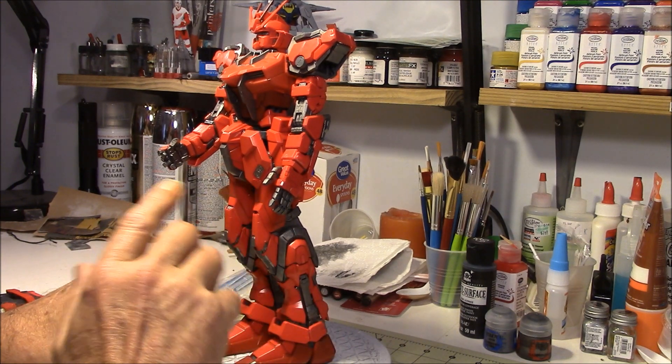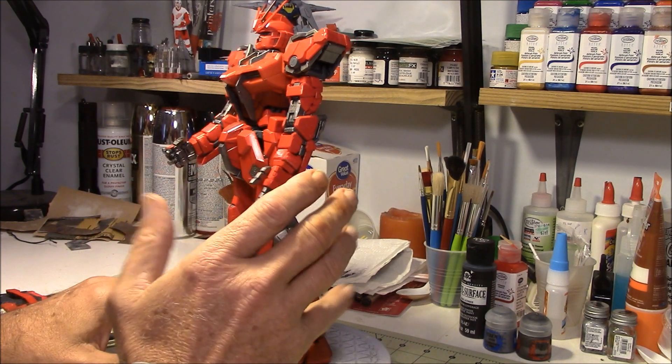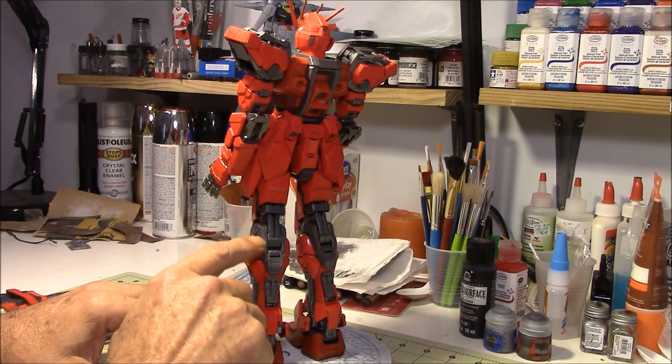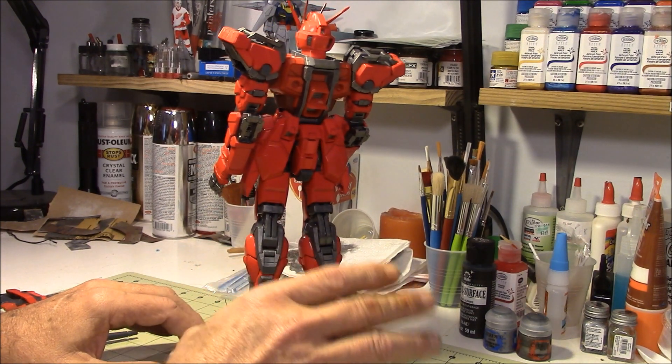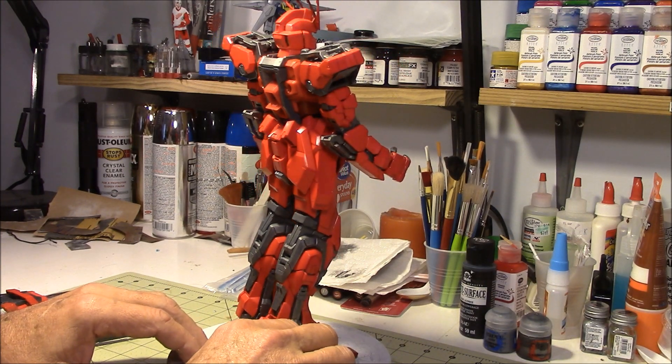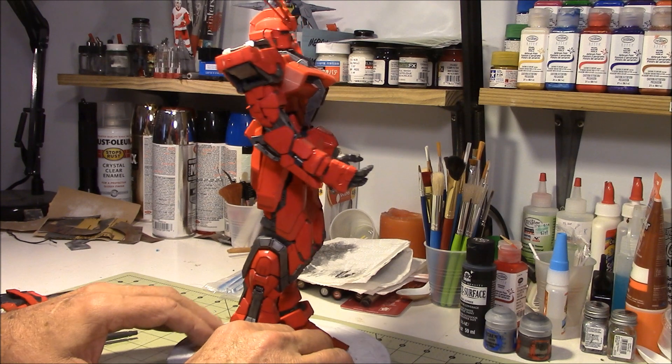The skeleton part of it — or the exoskeleton, whatever you want to call it — the mechanical part, I'm real pleased with how that came out. The dry brushing and everything on that came out really, really great.